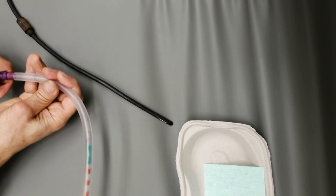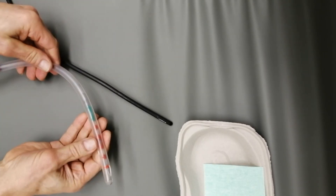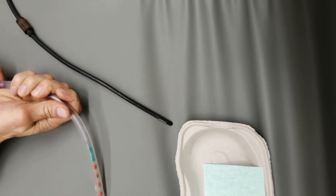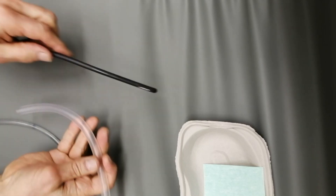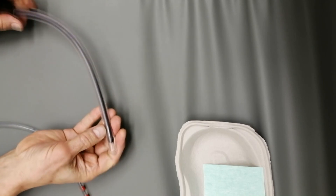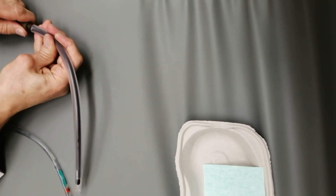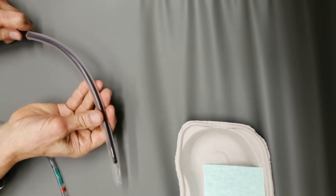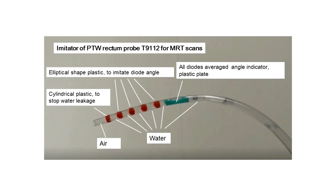Before the radiation treatment procedure, the imitator is replaced by a real diode detector. Pieces of plastic imitate the diodes. R1 diodes imitate a cylindrical piece of plastic to stop water leakage. Other plastic pieces are elliptical shape to imitate diode angle and let water pass. Additionally, into the catheter is inserted an angle indicator to show the direction of the probe's averaged angle.